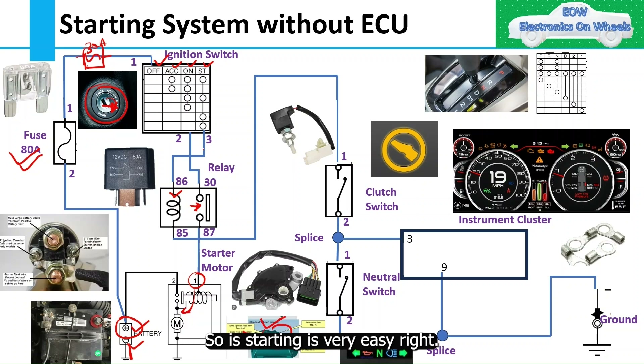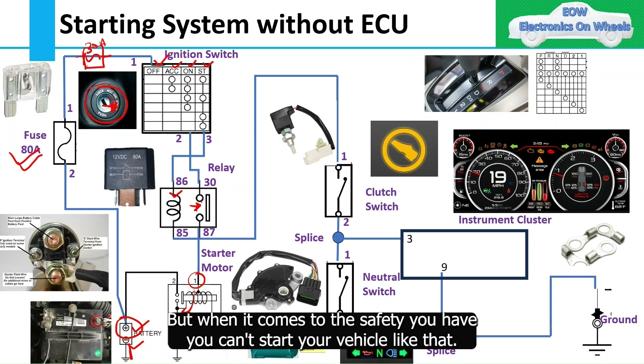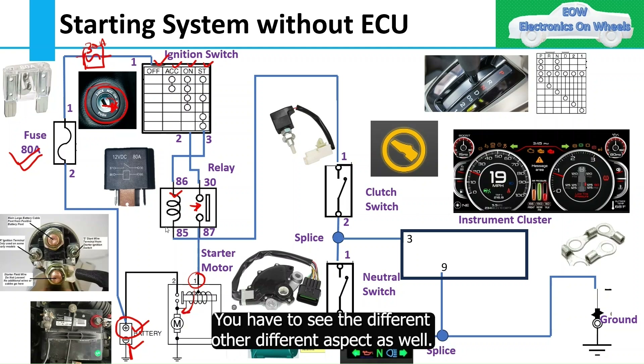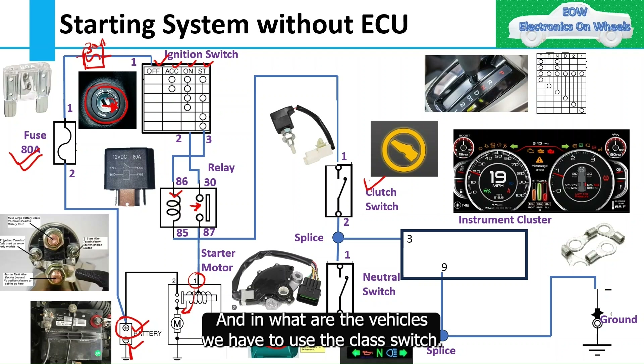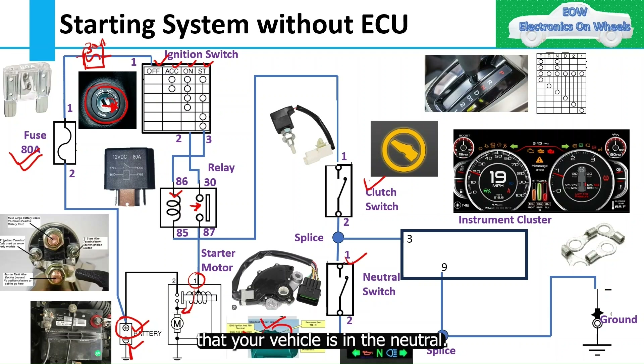For safety, you have the clutch switch — which I explained the purpose of and which vehicles use it — and the neutral switch, which makes sure your vehicle is in neutral. These components are added in series in the circuit so that the relay cannot be energized unless both conditions are met: clutch pressed and vehicle in neutral.